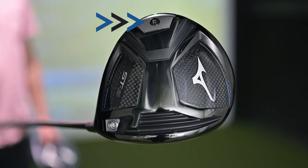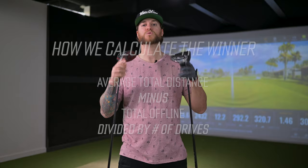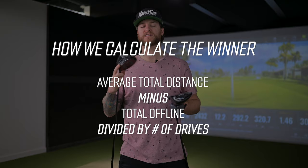What we know about both of these drivers is they are both low spinning. The biggest difference is that the Stealth has the movable weight system, while on the Mizuno the weight is at the back — interesting, because almost all new low spin drivers have the weight at the front. We're going to find out which driver gives me better total distance as well as accuracy. The winner is determined by total distance minus the average yards offline. I'll get 10 good hits with each driver, and up first is the Mizuno.